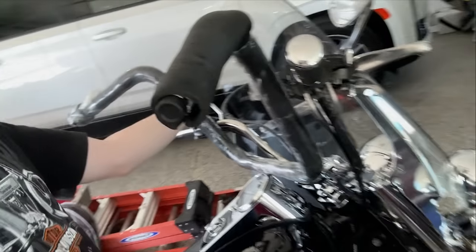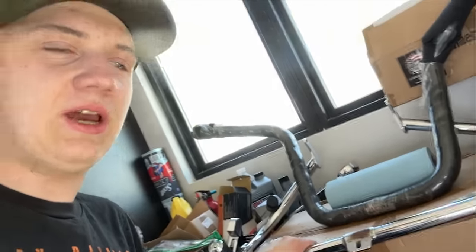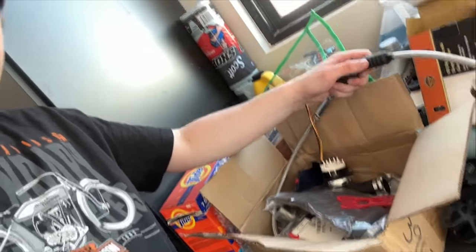I got some extra handlebars, but the current bars are more than good for me. As you can see they'd be quite a bit taller — I'm not an ape hangers kind of person, so we are not putting those on. I also have highway pegs and an engine guard, so if the bike ever fell it would be protected. I didn't put it on yet — I might put it on; I'm still indecisive. I'm going up to Cave Creek in a couple days, so I'll see what I want to do. I also have some braided cables and some other grips.